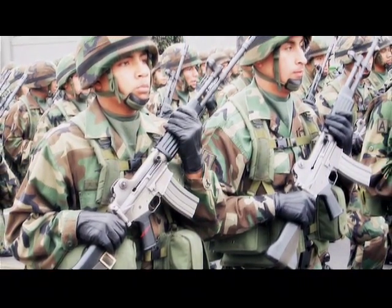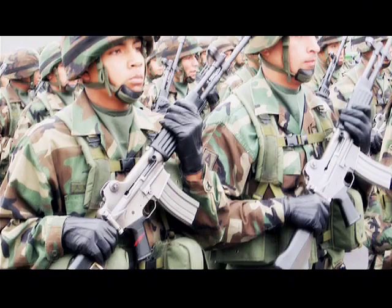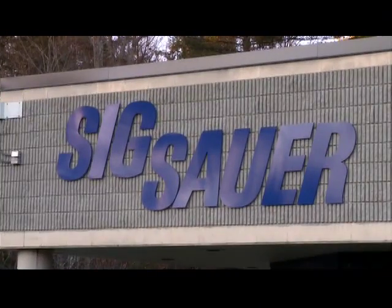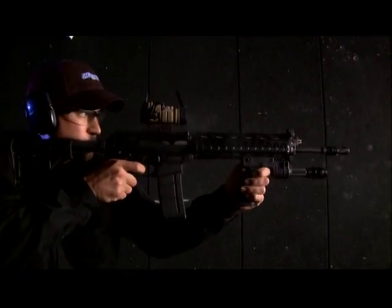When it comes to quality Swiss craftsmanship, the Sig 550 tops the list. And now, thanks to the New Hampshire-based Sig operation, a civilian version of this Sig 550 is available in the United States.